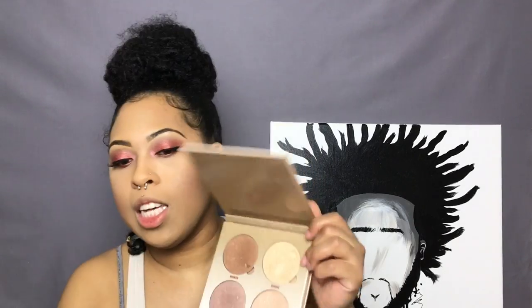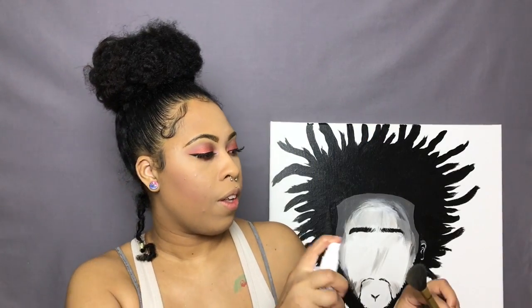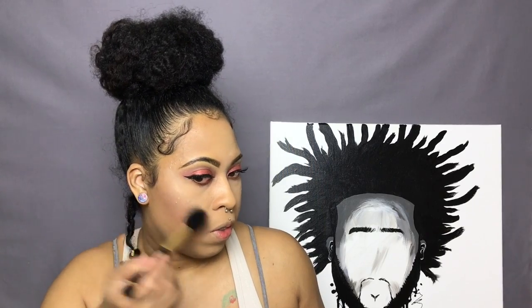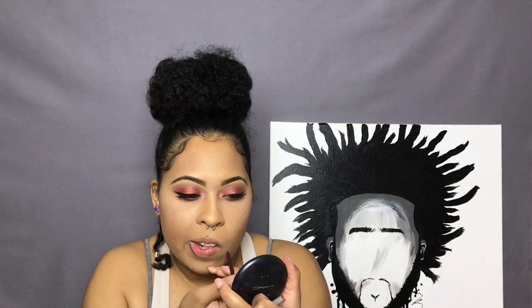For highlight I'm going to use two shades by Anastasia Beverly Hills — Summer and Moonshine — and I'm just applying that to the high points of my face. Baby, that's a little serious!